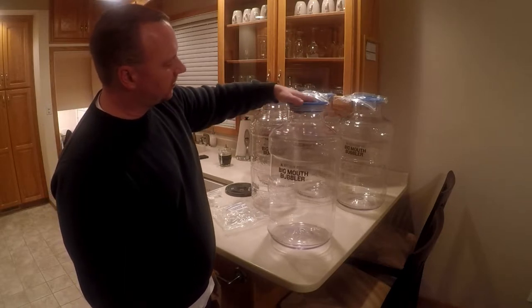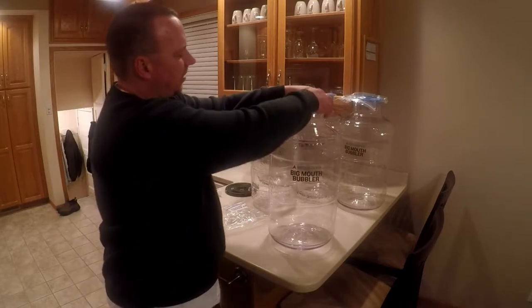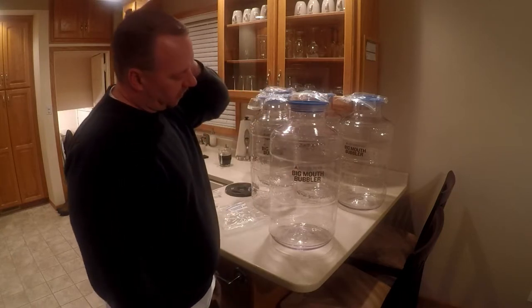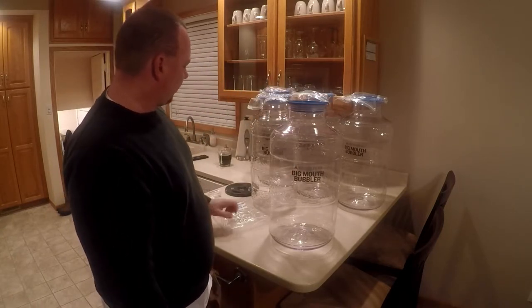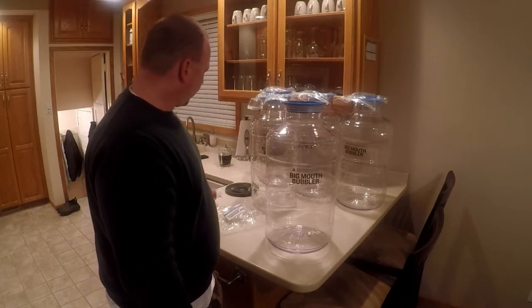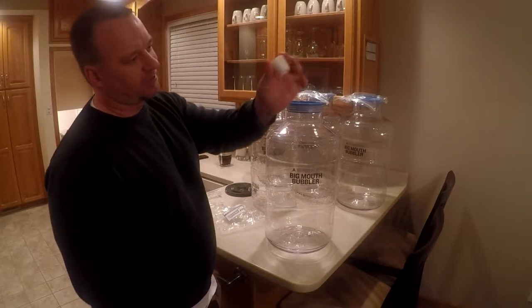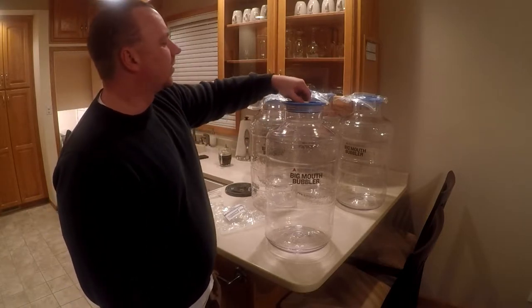But usually for some reason, the yeast won't pull that lid off. So I kind of came up with a trick for that, which is really simple. But before I get into that, I just want to show you how the airlock works on them too.